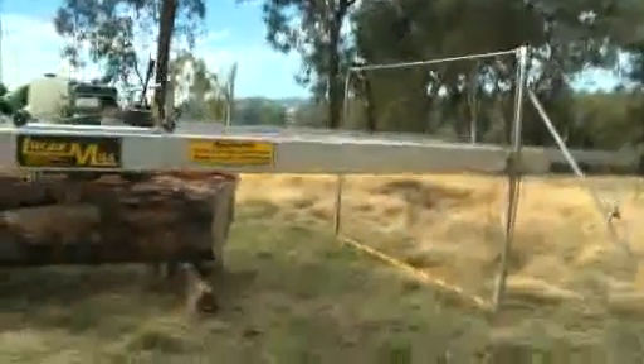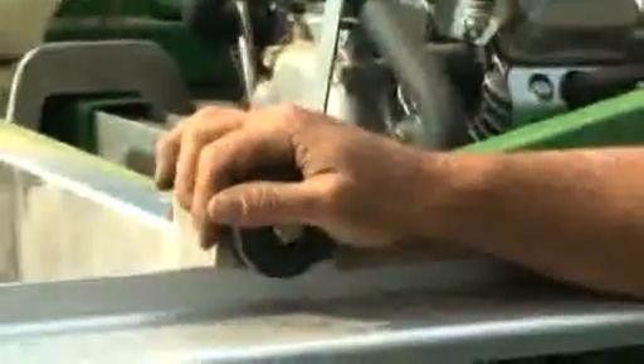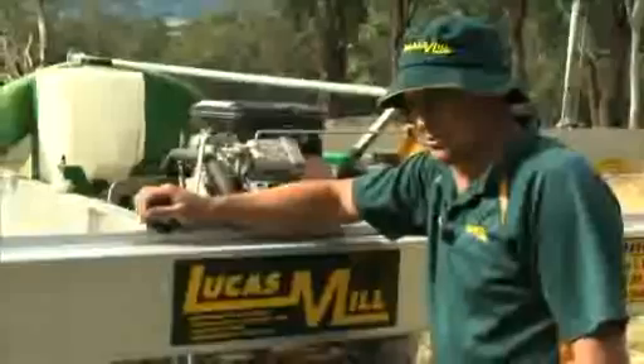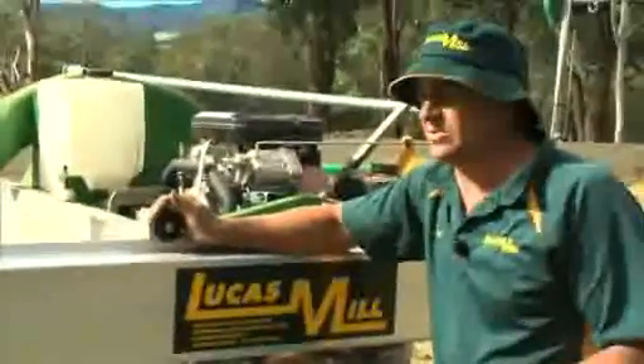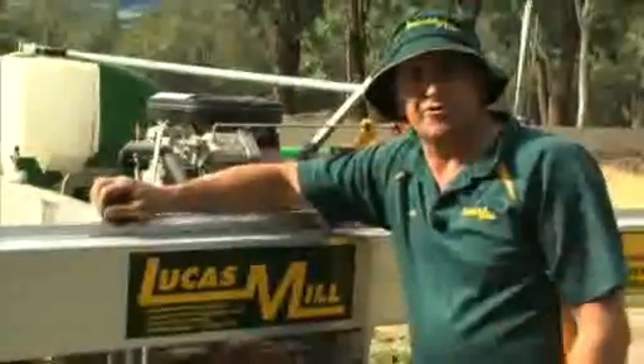Now step back and have another look. That's looking pretty good. Once you've got your tracks all parallel, she's all ready to go. Now all you need to do is set up so it's parallel with the log. There are no levels with this — it can work like this, it can work like that, as long as the two tracks are parallel.